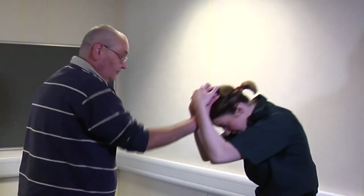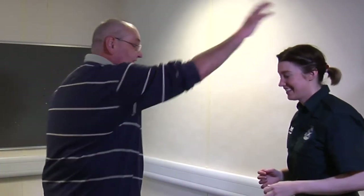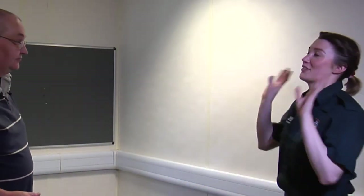Grabbing your hair down — just go fast, just run. Grab your hair — and immediately I start to feel off balance. Yeah, and then you rotate.